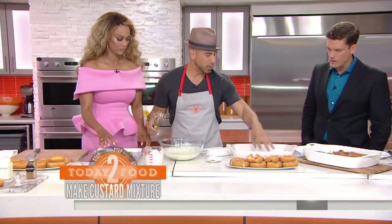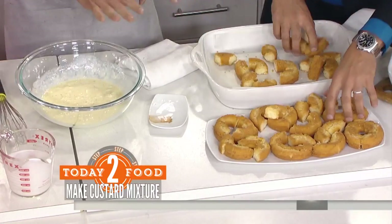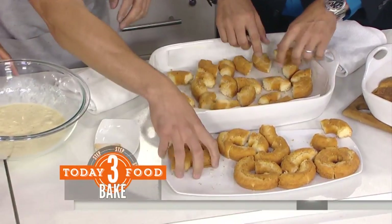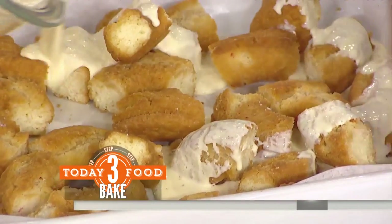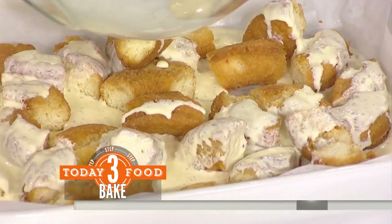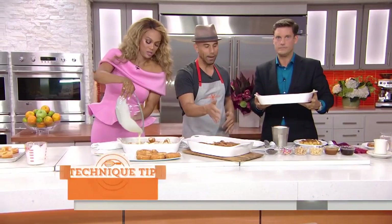Just throw the donut pieces in. Grease a casserole pan with parchment paper and pour it all in. Then super simple — all we're going to do from this point on is let that soak for an hour. You really want to just let it chill out.